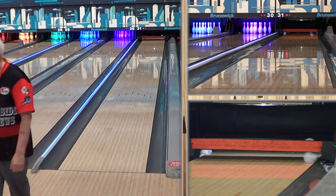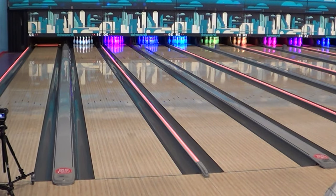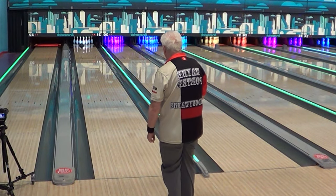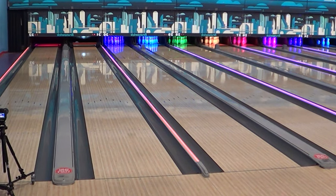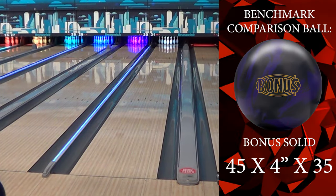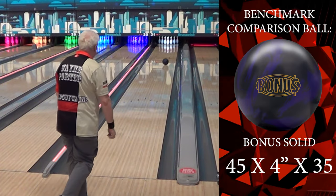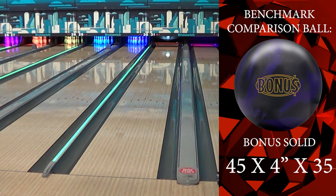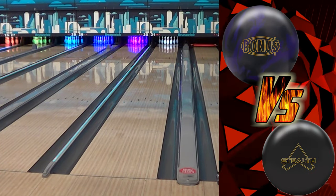Now if you have a heavy oil shot you're looking for — look at that, that was perfect. You can see, that's a symmetric ball for the speed dominant player. Just to give you an idea, that was eight boards left. Here it is left-handed. This isn't something that we have seen in a symmetric — leave it to Track. We haven't seen a solid symmetric that moves like this, I think, in a long time.